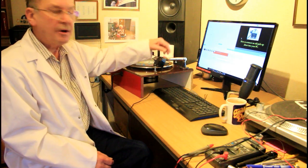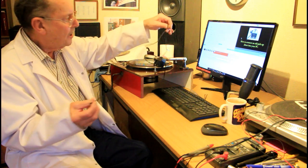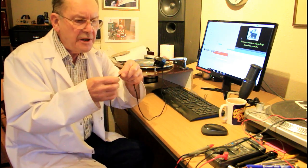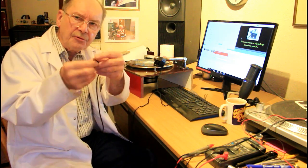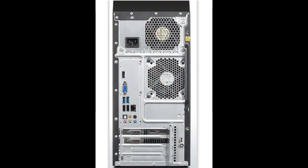We've mounted the pickup on an arm and it's on our spring-driven record deck. It's got its original lead with it, which is about a yard long, and it's probably not screened wire - in the early days there tended to be no screened cable. It terminates in two little washers that just screw up under terminals, and this is what we're going to connect into our PC.